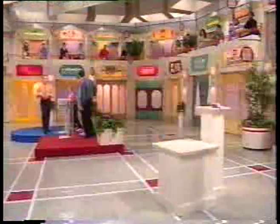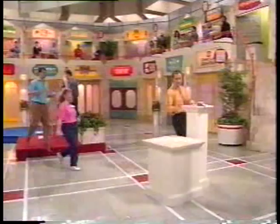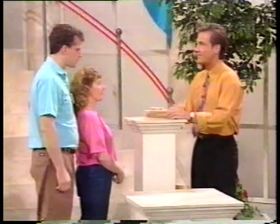All right, Charlene and John, it is your turn. Please come right over here, we'll play our last stunt. This stunt comes to us from Top Chef, that's our kitchen appliance store.